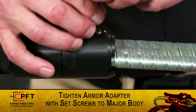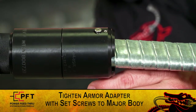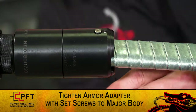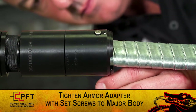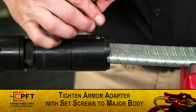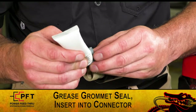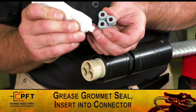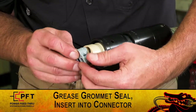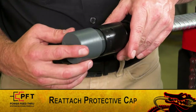Now, loosen the pre-installed socket head cap screw. Then, alternate tightening the two pre-installed set screws located top and bottom. Tighten these until the armor adapter plate contacts the armor. Then, retighten the larger cap screw. Finally, using the supplied dielectric grease, lightly grease the OD of each nose on the grommet seal and insert it into the nose of the female connector. Reattach the protective cap until you are ready to install.